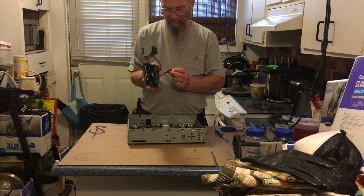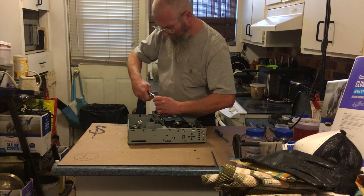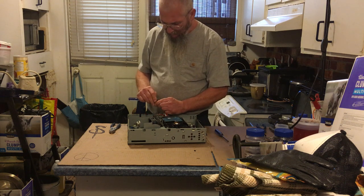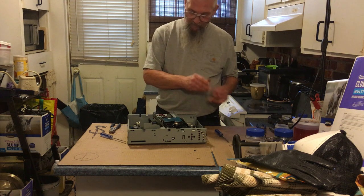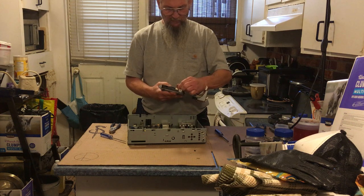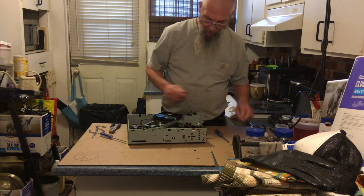Pulled the whole thing apart. Let's see what we got. That's a different mechanism than I've seen before. I've got that end of it — that end probably has a little bit of gold in it. There are gold teeth there on this board right there — and this might too. More gold teeth. Maybe some in there — it's hard to see at the moment — and there's a little fan right there.